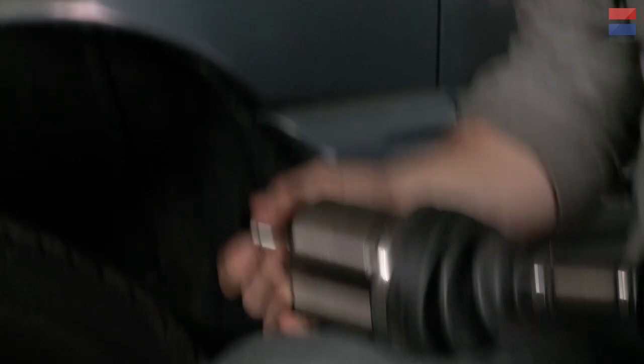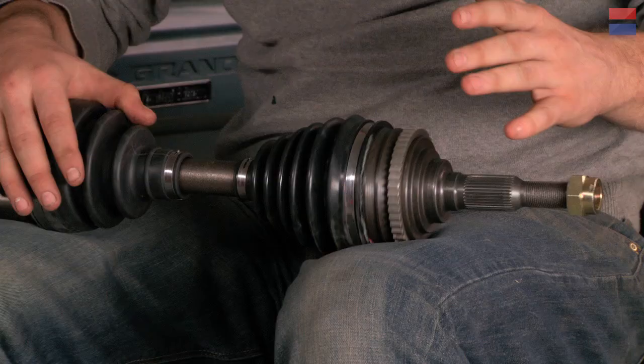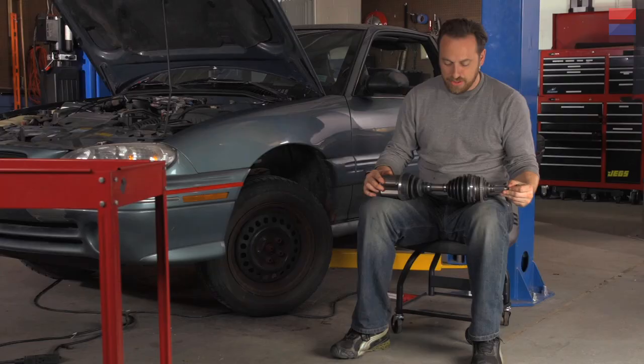So that means it's got some joints. Here's the piece we're going to be replacing today. This is the side that connects to the transmission, and this is the side that connects to the hub and the wheel, but there are two joints on either end. This one has quite a few degrees of rotation — a really nice joint with a lot of degrees of freedom. This one has fewer degrees of freedom, but it also moves in and out, which deals with the articulation of the suspension.